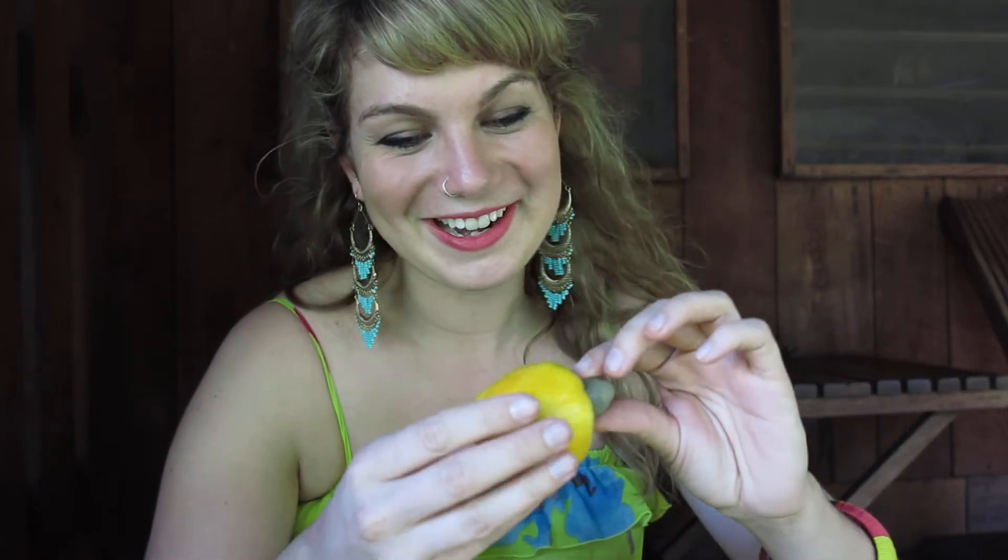I didn't expect a cashew to actually grow like this — I didn't know how they grew. It's not very good right now, but I'm going to try. This is the first time I'm trying one.